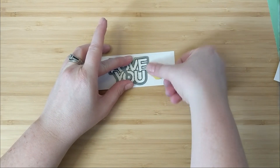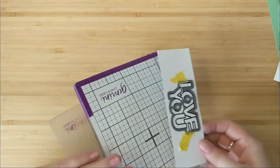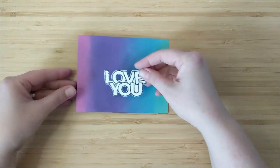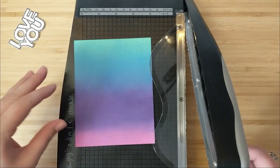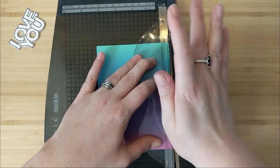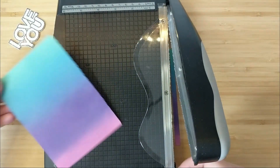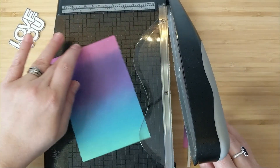I'm going to use the coordinating dies and tape the die over top of the word, run it through my Gemini Jr. die-cutting machine, and get this sentiment cut out. I also wanted to share this really cool tool — the Tim Holtz Deckle Edge Trimmer. I love this thing! It creates just the coolest torn edge on your cardstock. I cut up this panel and was in love with the rippled ripped-edge effect it created.